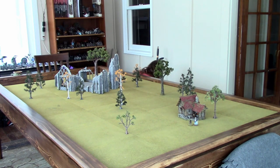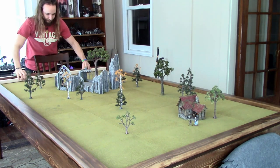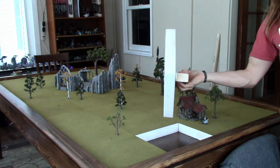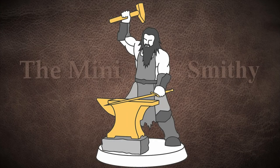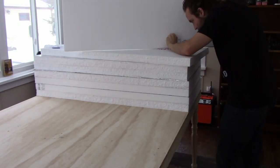Welcome back to the Mini Smithy. This is going to be the first of many videos where I show you how I create and use these modular terrain blocks. First thing is the base foam part.